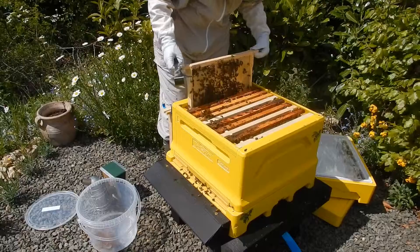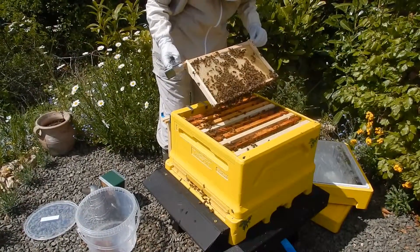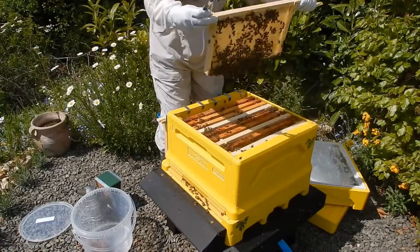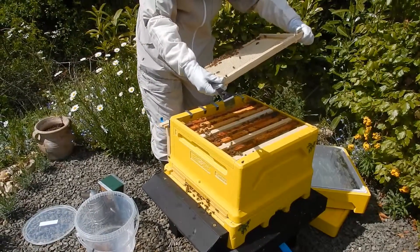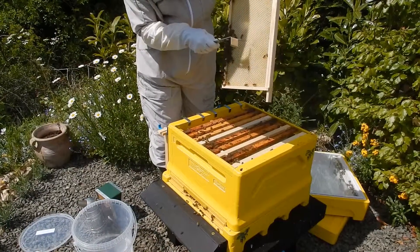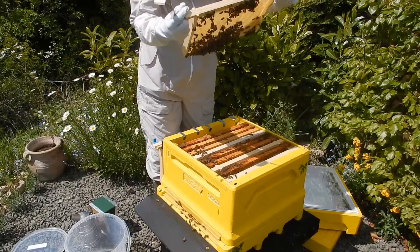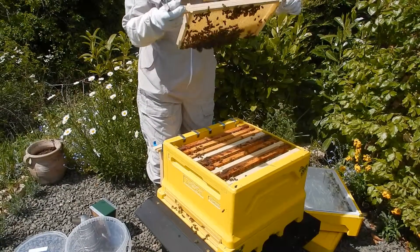The varroa currently is very low — only found two varroa so far. You can see that they're already starting to draw this out, with some red pollen, probably from around horse chestnut, and more pollen.